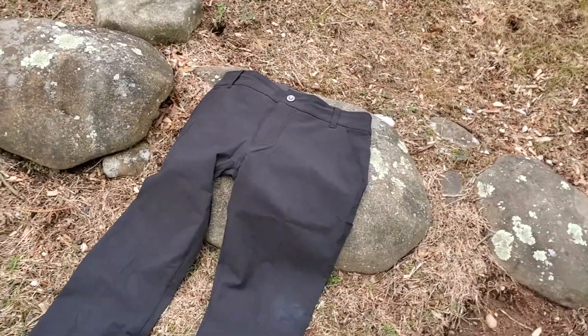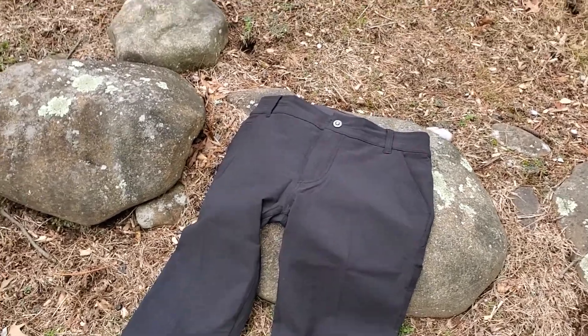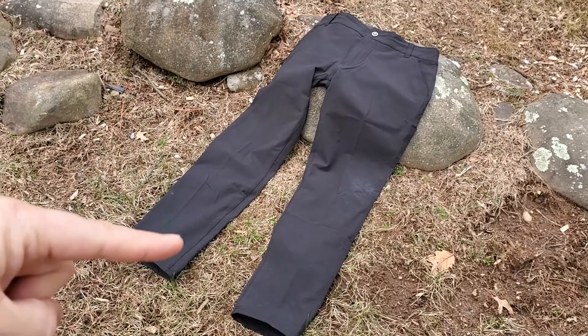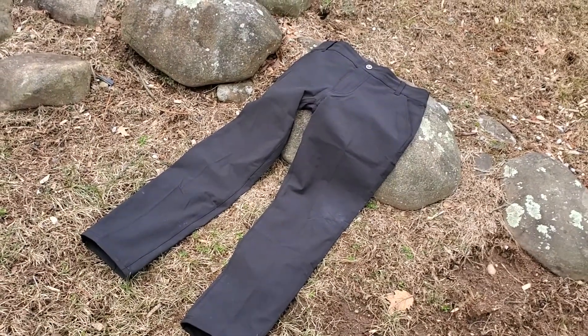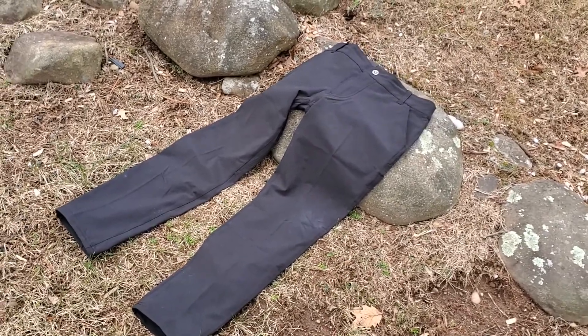I took these out yesterday on a hike and a little bit of a clamber and they're just very very comfortable to wear because of the amount of stretch they've got. And because of the stretch they're relatively tailored, so you get quite a sharp looking finish for how they fit — they're not a baggy pant, they're quite tailored and look very smart.